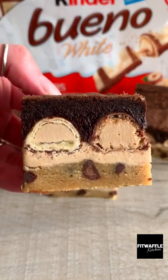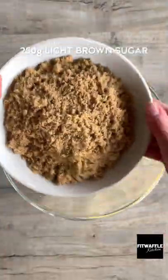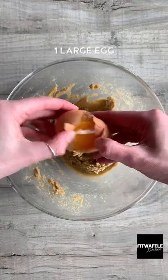What's up guys? Today we're going to be making Kinder Bueno Brookies. Add softened butter and light brown sugar to a bowl and cream these together.